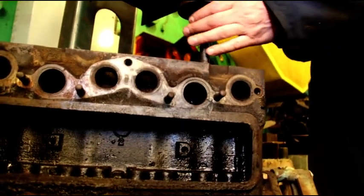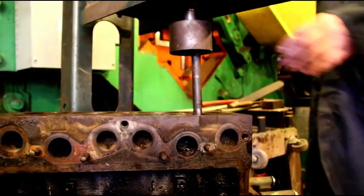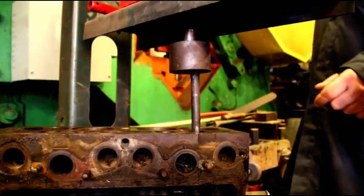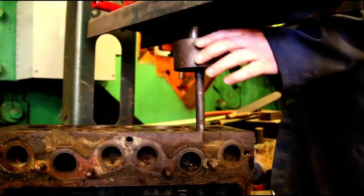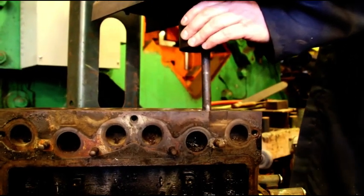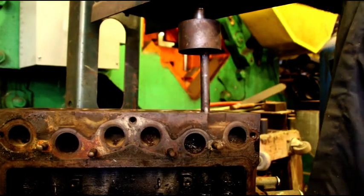Okay, I had to reset for this one. You guys will hear a big bang — that's where the guide loosens up. There it goes, and then it'll just push out easily the rest of the way.